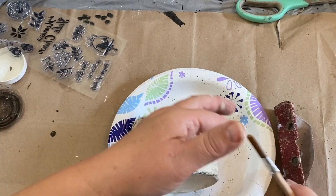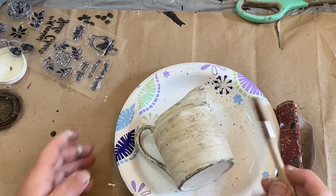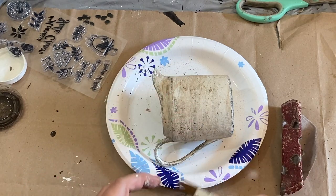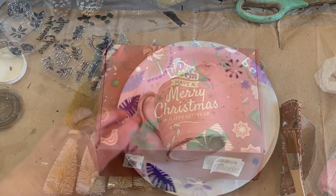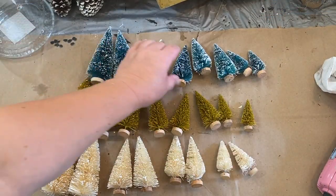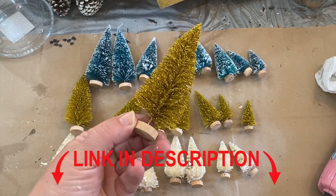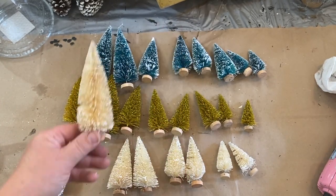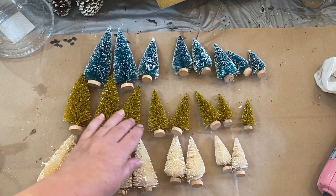Now I'm taking a little bit of the antique wax and just spraying it on with my brush, giving it some dots — some darker dots all over — just to give it some more dimension and a rustic look. I have these cute little Christmas trees that I got from Amazon; I'll put a link down in the description if you're interested. You get several different sizes and they're pretty cute bottle brushes — I love the little tiny ones, they're adorable.